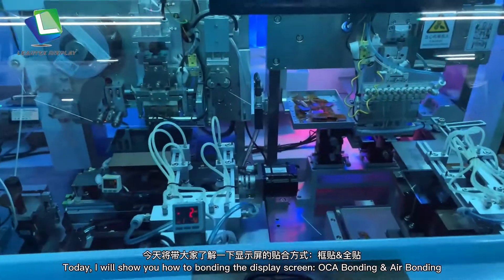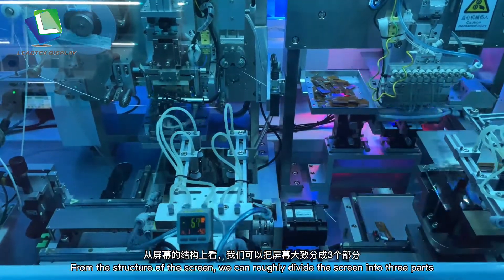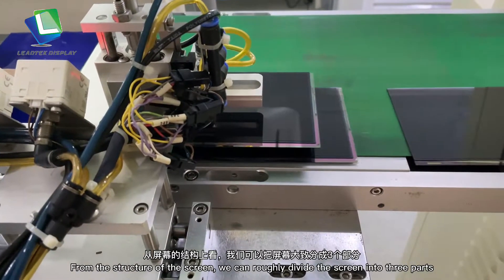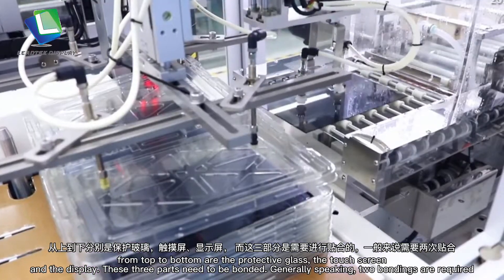Today, I will show you how to bond the display screen — OSEA bonding and air bonding. From the structure of the screen, we can roughly divide the screen into three parts. From top to bottom are the protective glass, the touch screen, and the display.